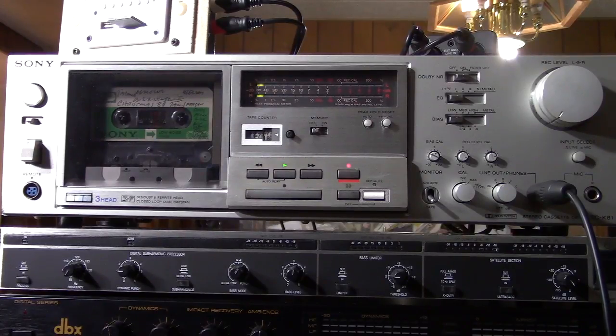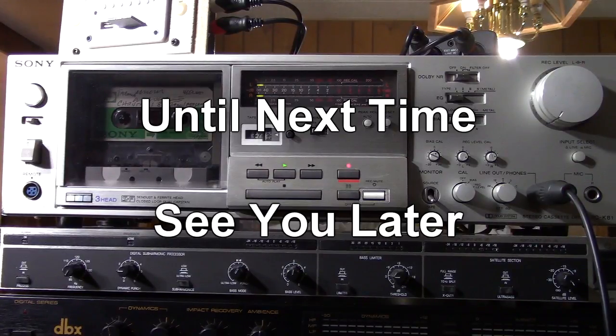I hope you enjoyed this video, my demo on the Sony TCK-81, Sony's top-of-the-line deck. Until next time, see you later.